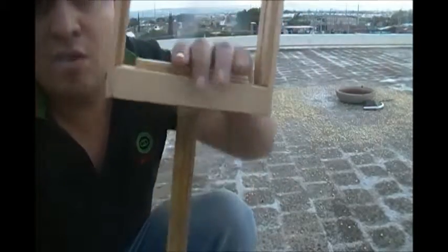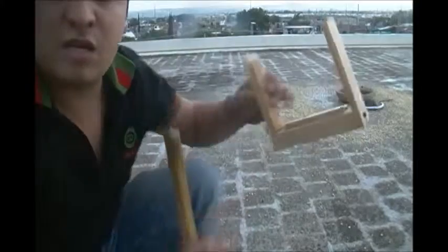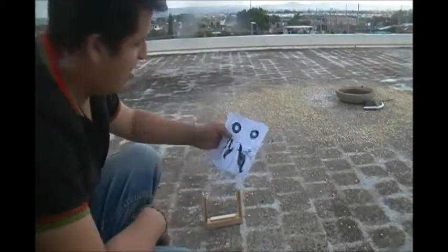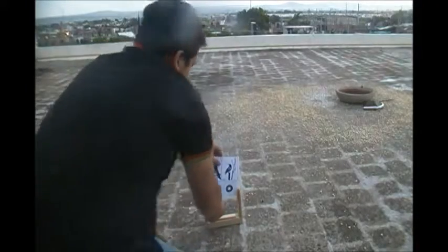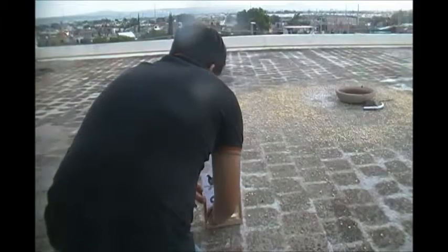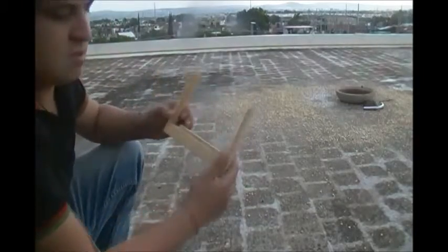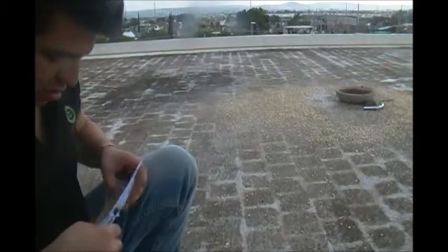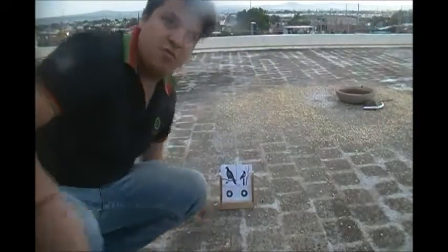Este palito de aquí abajo se puede quitar. Lo hice para que se quitara. Si queremos, lo podemos poner aquí en el piso y le ponemos la diana. Por eso les digo que es muy práctico. Se lo pueden llevar al campo, nada más se pueden llevar este simple pedacito. O si quieren el juego completo, también. Este es para ponerse en el piso si es que quieres apuntar desde el piso.